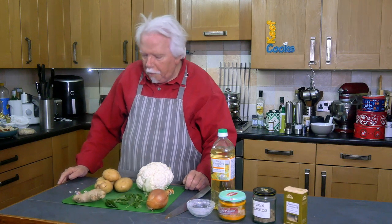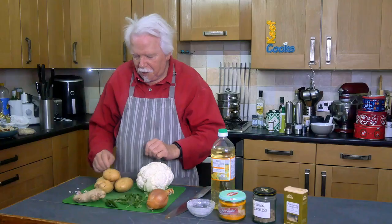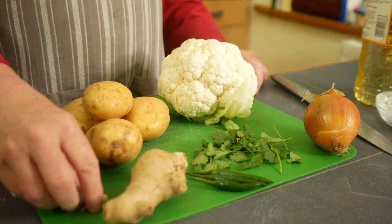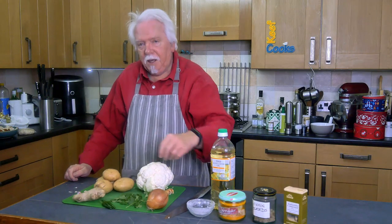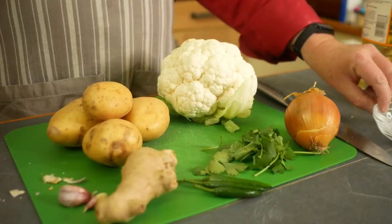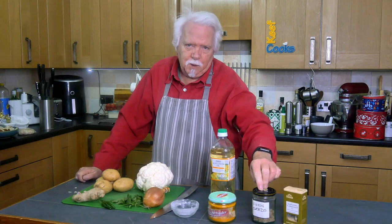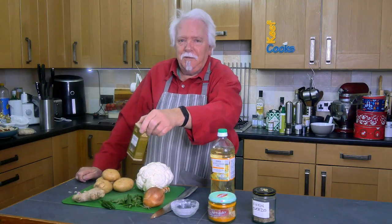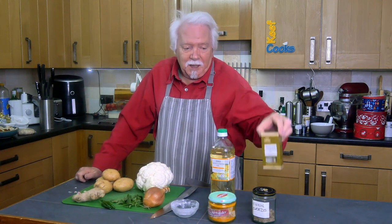Ingredients for the aloo gobi: you need potatoes and a cauliflower. Get your cauliflower sorted out first and get an equivalent amount of potato — these are Maris Piper waxy potatoes. Completely optional: some garlic, some ginger about a thumb of that, two or three green chillies, a small handful of coriander or cilantro, a medium onion, two teaspoons of salt, one teaspoon of turmeric, one tablespoon of cumin seeds, and if you like, a pinch of asafoetida. I've had this a long time — I've just had a whiff and it seems to have lost its pungency so I'm just going to chuck some in to get it used up.